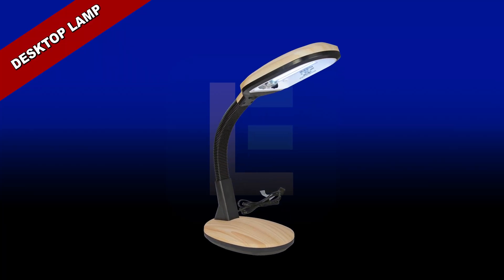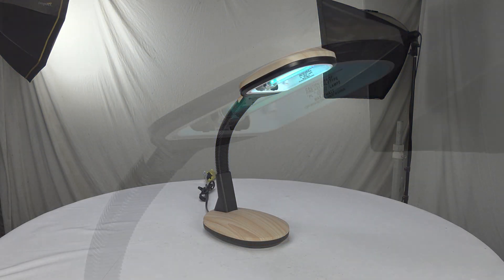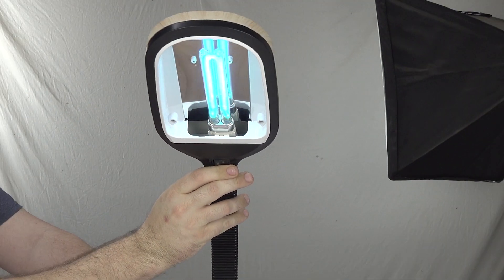UV desktop lamp. For disinfection of computers, electronics, and personal devices, this desktop UV light has a stable base and contains an adjustable neck for accurate positioning of the light head.